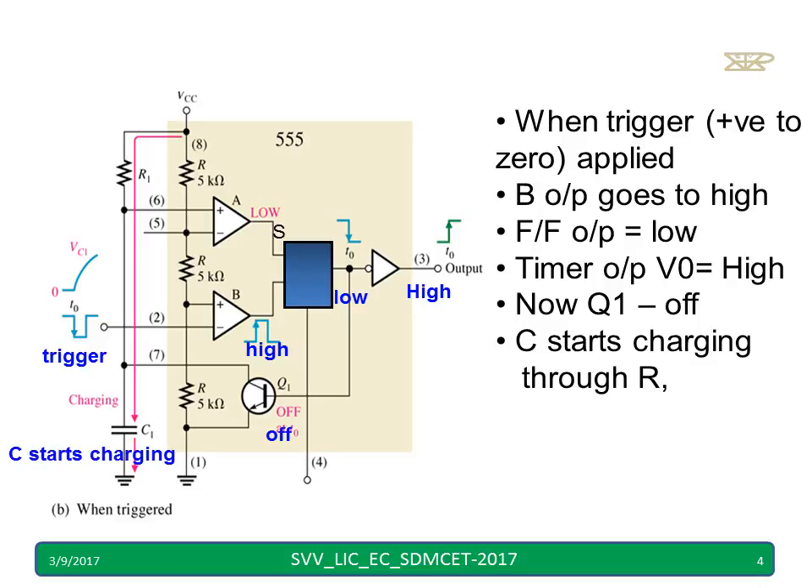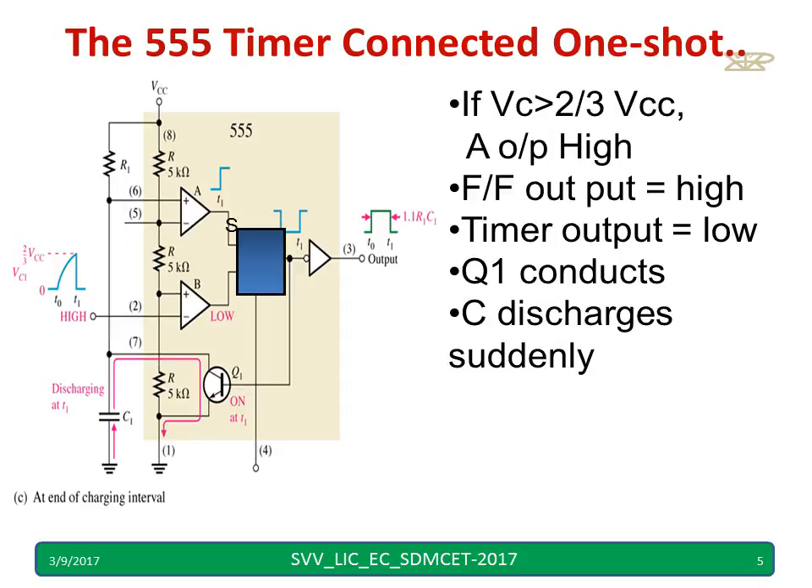Capacitor C1 starts charging through R1 towards VCC. When it reaches greater than two-thirds VCC, comparator A gives a high output. Therefore the flip-flop output will be high. Hence the timer output will be low — it acts like a NOT gate — so when the flip-flop output is high, the timer output is low.